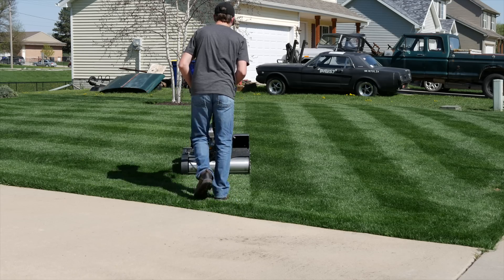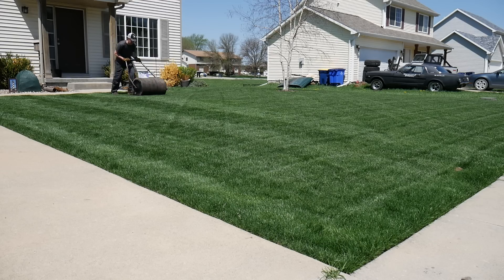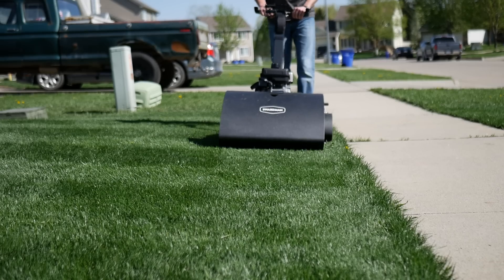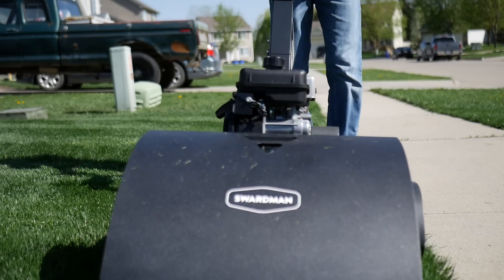I was actually surprised that my yard wasn't quite as bumpy as I thought it was going to be. The rolling I did in the previous video actually helped quite a bit more than I thought it would. As long as you're going slow with the mower and not at too crazy a speed, I don't seem to have too many issues with the bumps. It's not completely level by any means, but it's working a lot better than I thought it would.